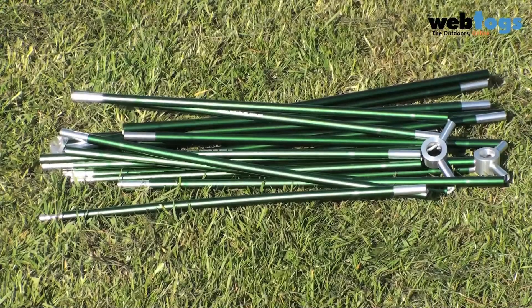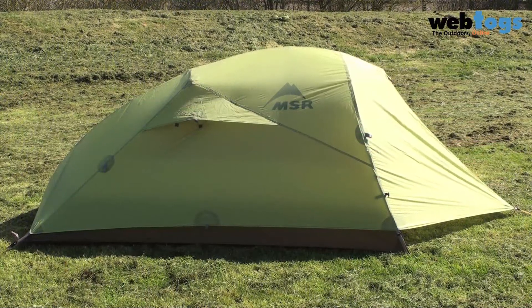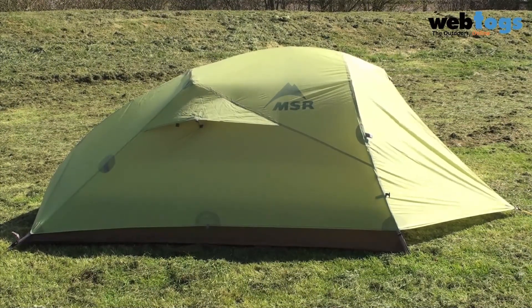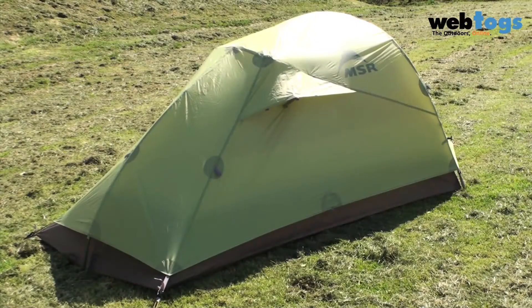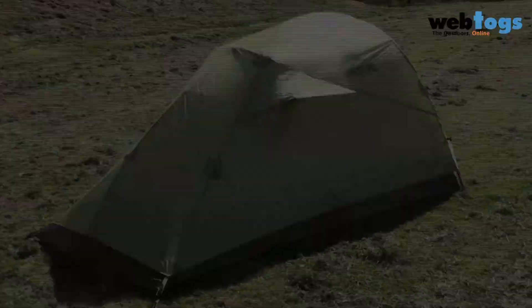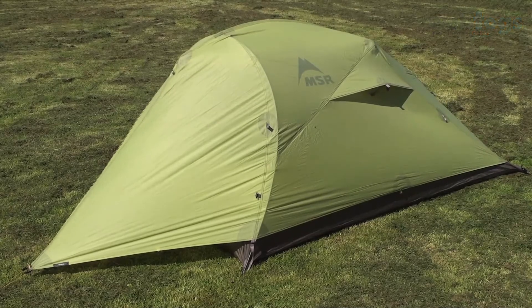The poles are DAC anodized green poles, and if you want to have the tent totally freestanding there's an included trekking pole attachment that stretches out the back of the tent. So if you need a tent that is lightweight but doesn't compromise on space and livability, check out the MSR Nook 2 Person Tent at webtogs.co.uk.